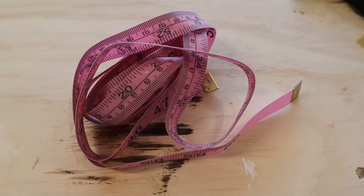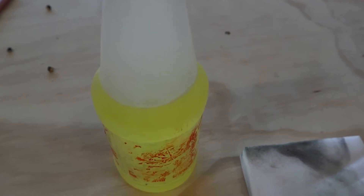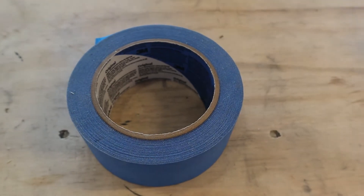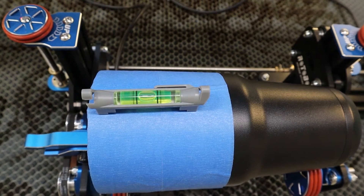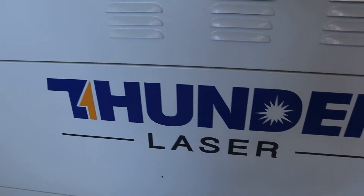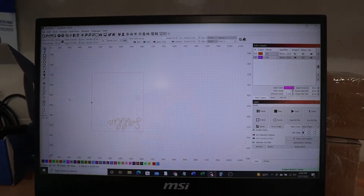So you're going to need some tumblers, a fabric ruler, calipers, some Totally Awesome from the Dollar Tree along with a Magic Eraser, some painter's tape, a level to make sure your tumbler is straight, a rotary attachment — I have the RotaBoss and I got it at Thunder — your laser machine, I have a Thunder Laser and I absolutely love it, and LightBurn.